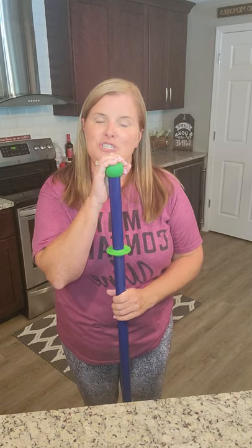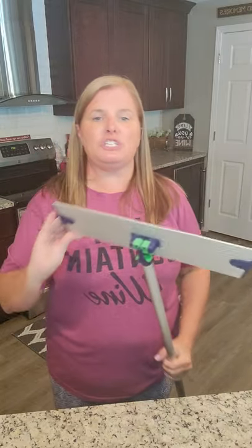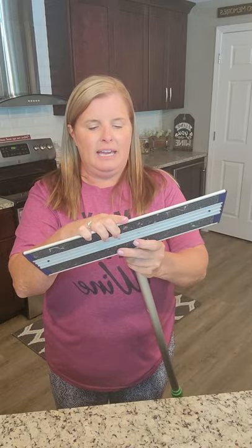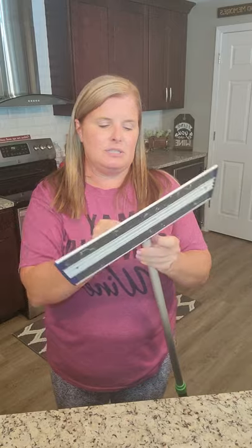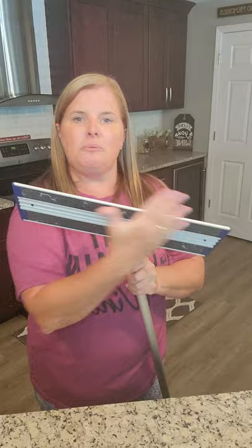What makes our mop so awesome? It's got a telescopic handle — short people, tall people, I like to keep it about nose height. It twists right into place. This ball on the handle is not just for show — you can flip the mop upside down and get scuff marks off your floor. You can also lower it to counter height so it rests on your counter and doesn't fall over. It has a swiveling base that gets under all kinds of nooks and crannies, or you can lock it into place so it doesn't swivel — great for going up and down a wall or window.